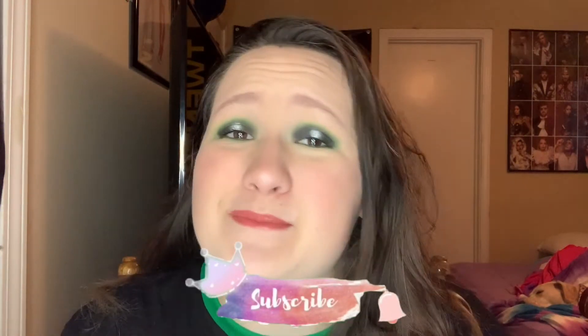Before I start this video, if you guys want to see any more content from me or in general, please hit that subscribe button — it really helps my channel out. If you want to see how you can recreate this look, then keep on watching and let's get started!